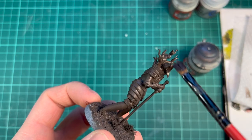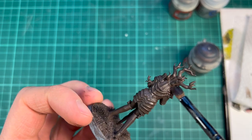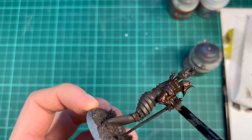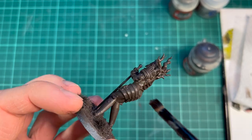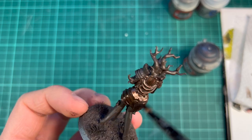For the next part I will be dry brushing and stippling on some metallics, starting with this dark bronze. It's almost as dark as the brown, so it doesn't matter if it gets into the cracks. I just like starting with a non-metallic base coat so there's a little bit of matte in the shadows.